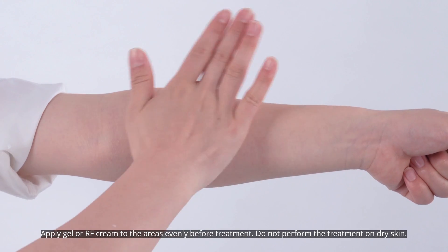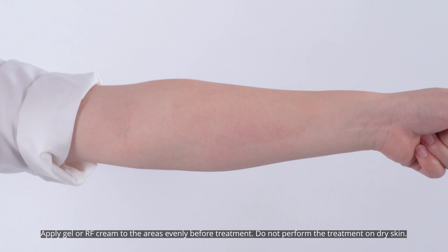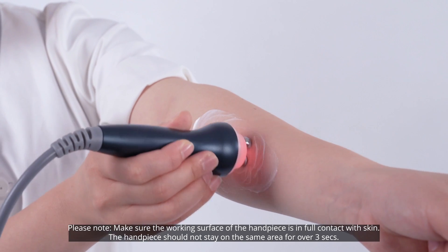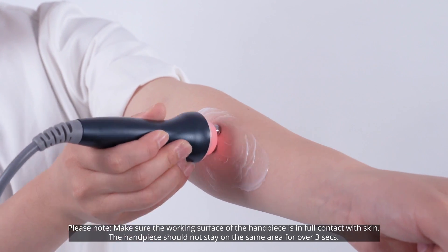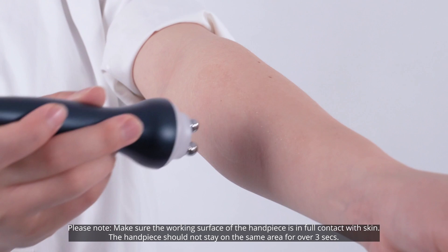Apply RF gel or cream to the areas evenly before treatment. Do not perform the treatment on dry skin. Please note: make sure the working surface of the handpiece is in full contact with the skin. The handpiece should not stay on the same area for over 3 seconds.